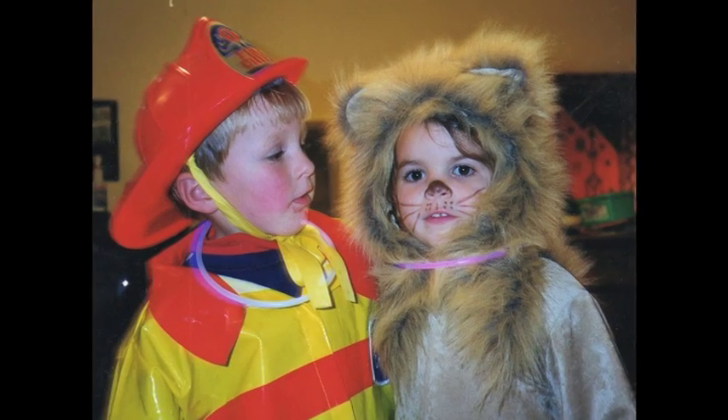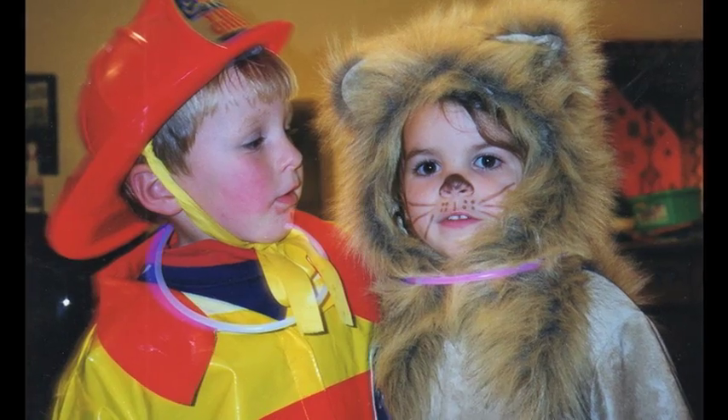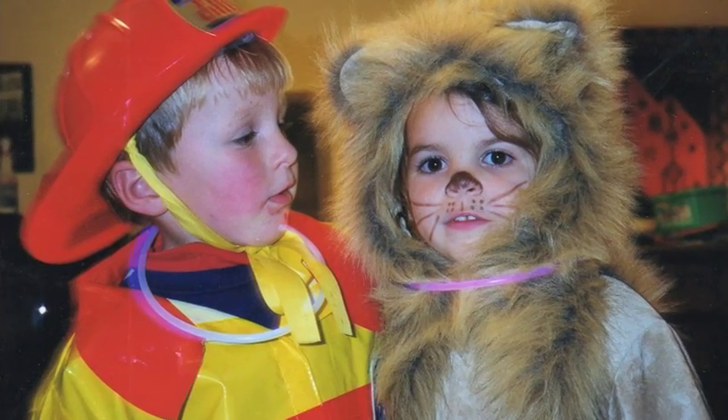Did you bring pictures of some costumes you've done? The first one is Sarah, my oldest daughter, as a lion. I made a knit jumpsuit in tan, then used a piece of fur to create a hood and left the edges raw and jaggedy. We sewed a tail on the back. It's a jumpsuit that goes from here to the floor. And makeup — she's got a lot of makeup. It makes a difference.